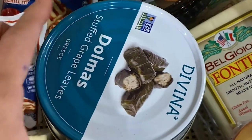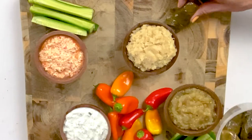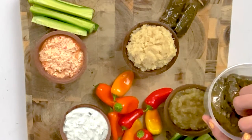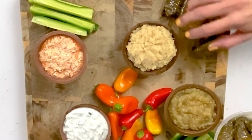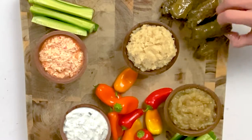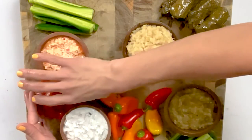Next we're going to add our dolmades — actually these are called dolmadakia, basically mini stuffed grape leaves. I'm just going to add them and it doesn't really matter how you do this, you can kind of play with it as you go. Next we can add our mini cherry tomatoes. I'm going to put them over here because I don't have anything red in this area. Don't worry, we're going to add more as we go.